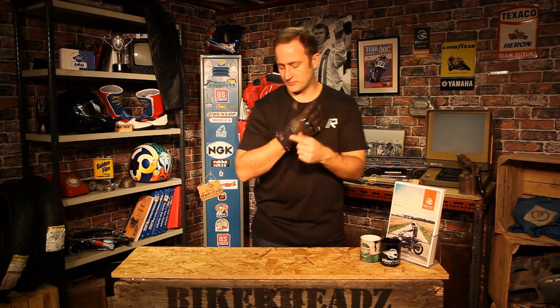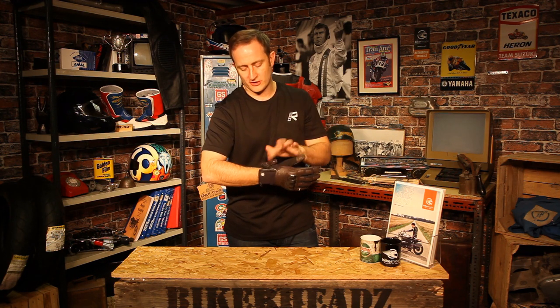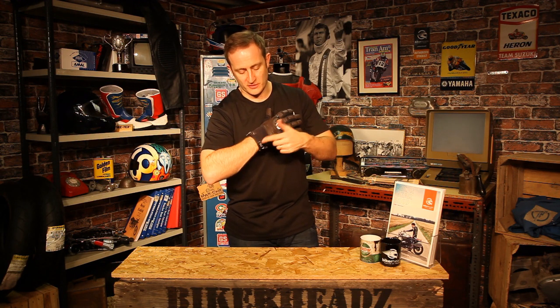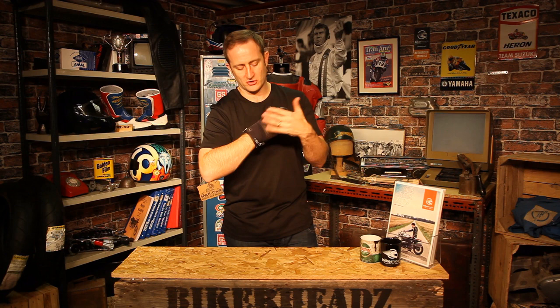Running up from the bottom again, soft shell at the bottom, snap closure. Open it up, metal zip running to the side here — YKK. A nice high-quality zip; you can see you've got the gusset there showing that it's a waterproof product. Zip that one back up, you've got a nice Segura logo there for a bit of subtle detailing. Stretch panel at the top of the soft shell for a bit more flexibility when you're moving around on the bike.